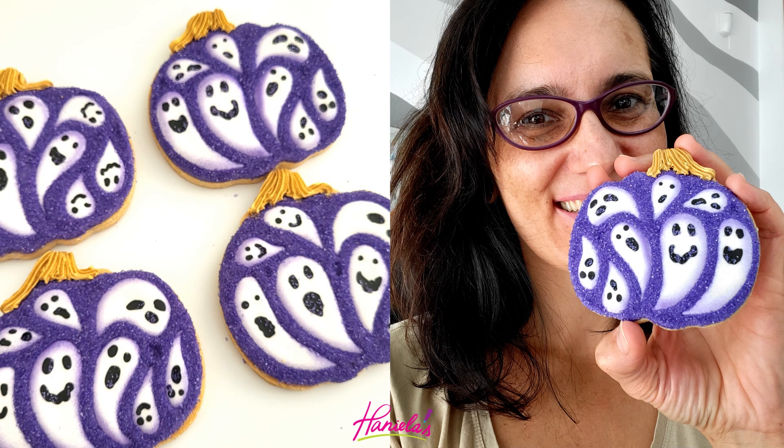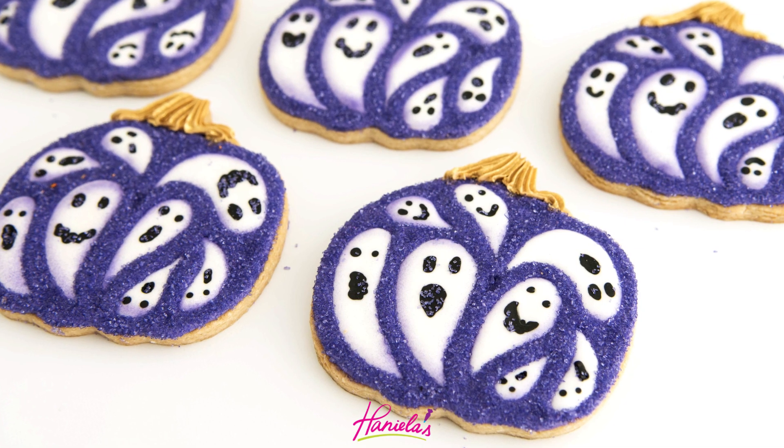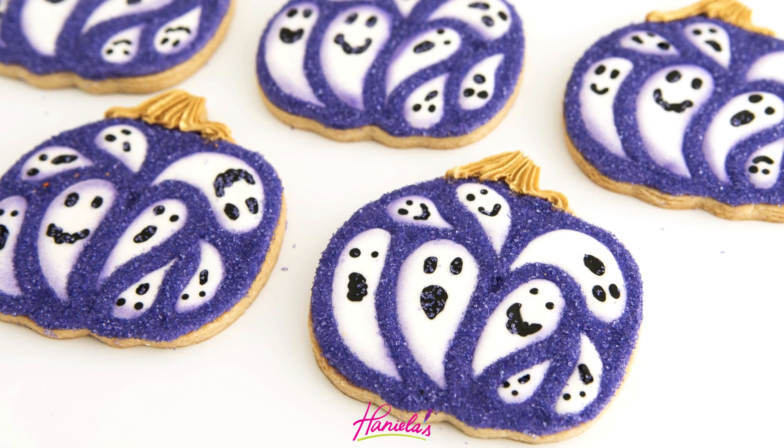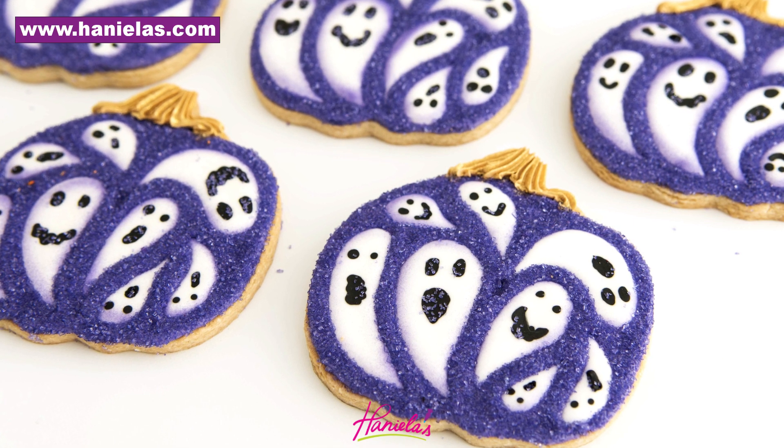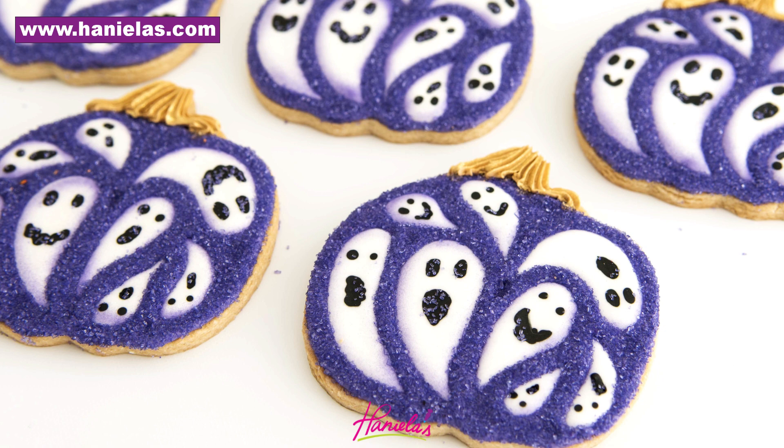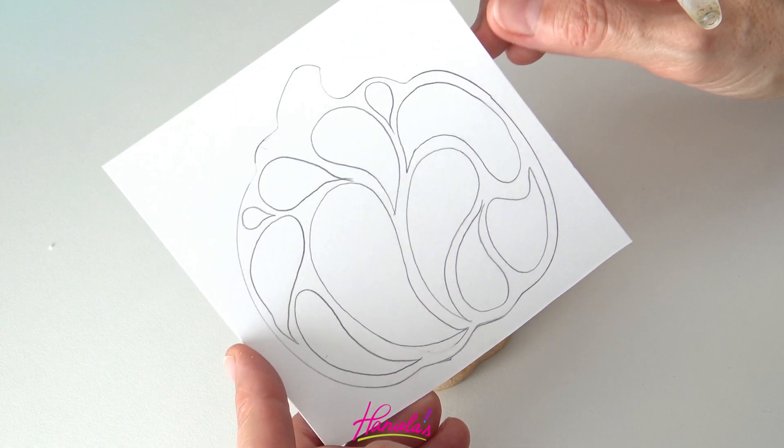Hi everyone, it's Hania of Hanyolas here and today I'm going to share with you how to make these ghost pumpkins. Aren't these adorable? I love how these turned out. To make the cookies I used my cutout sugar cookie recipe and to decorate I'm using royal icing. You can find both of these recipes here on YouTube and also on my blog.